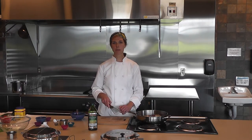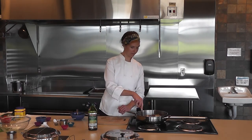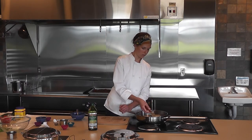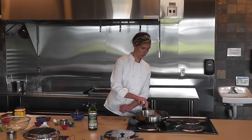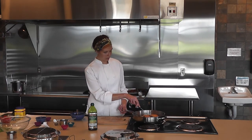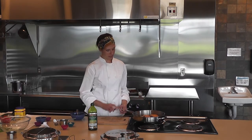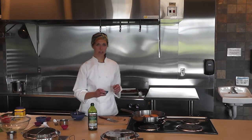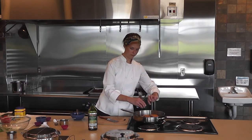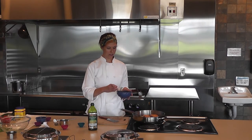Using a fish spatula, flip each fillet and continue to cook another two to three minutes. Once the fish is just about cooked through and there's still a bit of pink raw salmon in the center, add three teaspoons of chopped garlic to the pan along with the honey, water, and apple cider vinegar mixture.